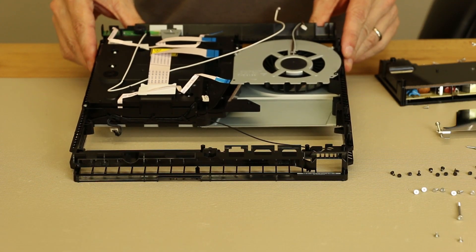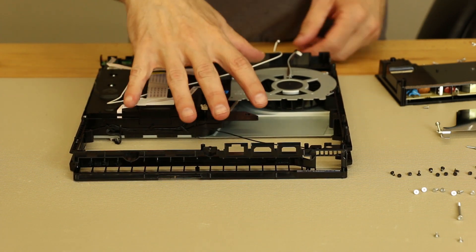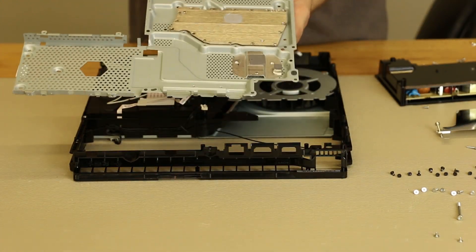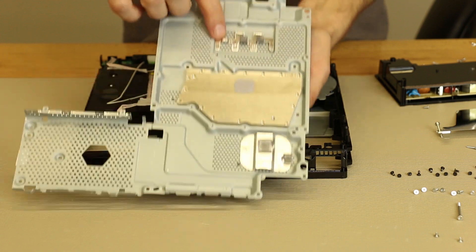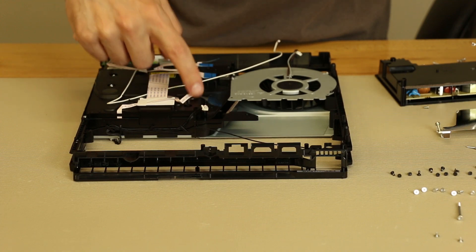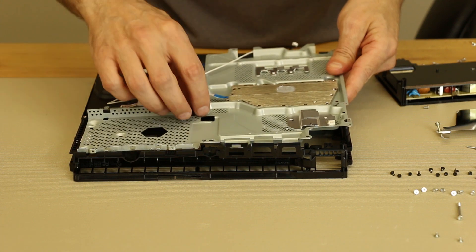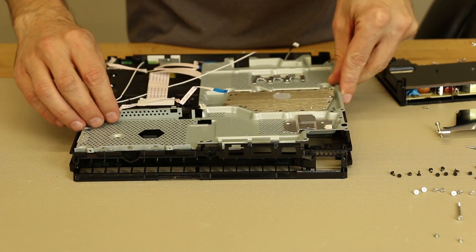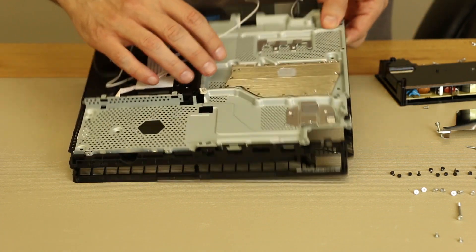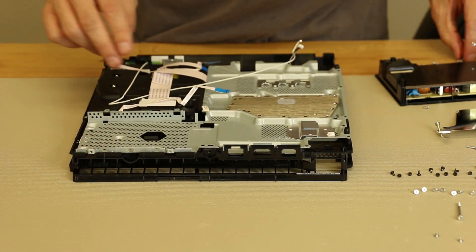Our PS4 Slim is down to just the disk drive left, so the next thing that needs to go in is the metal plate with the heat sink on it. We're going to make sure we didn't lose any of these pads, and make sure all these cables are out of the way when we put this in. We basically just need to move it straight in and set it right down in there. Now we need to reinstall the two screws here, two screws here, and two screws right here.